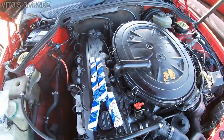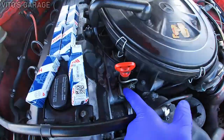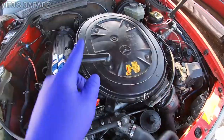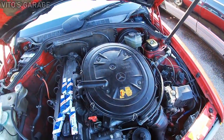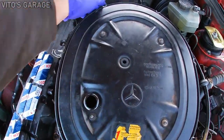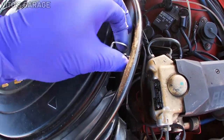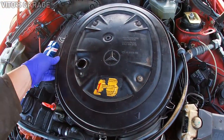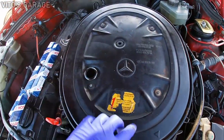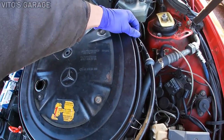I'm gonna take off the air filter first and then we can get to these injectors easily. You can get to this one easily first, but I'm gonna go ahead and remove the whole airbox. I already removed these nuts and the ECV tube.